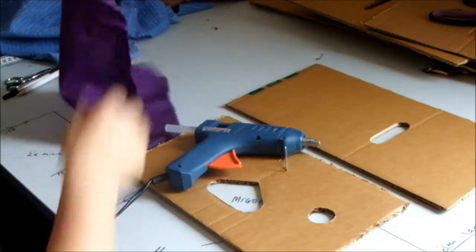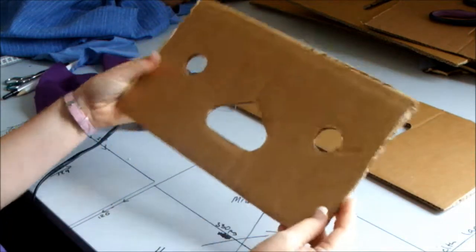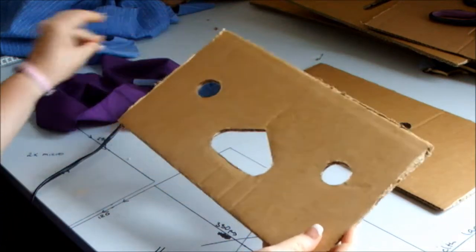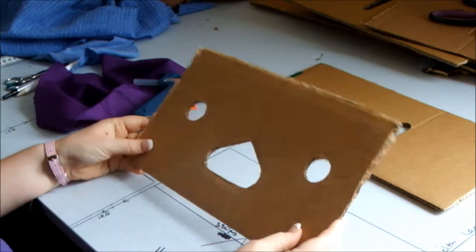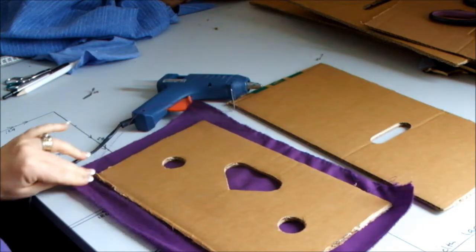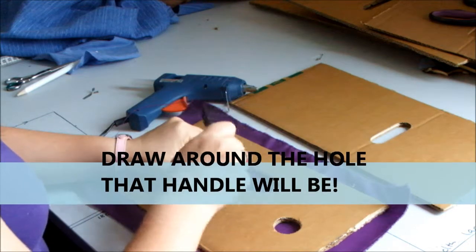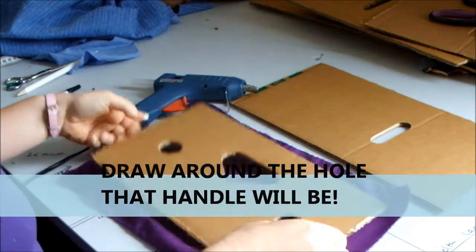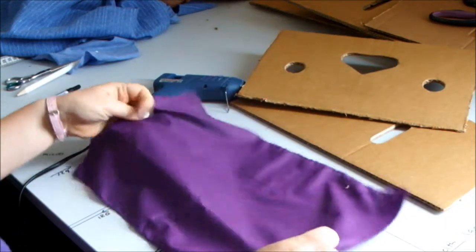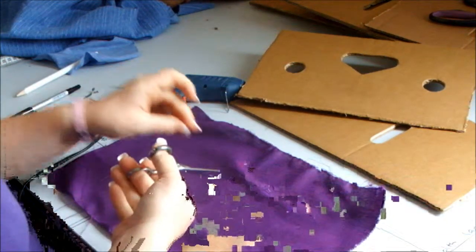I've already cut my squares of fabric to the size that you want, and this is the shape that's going to be the front of your toy storage box. It just sort of lines up and gives you a bit of a border to work with. Now get your marker — just bring it out so you can see — I've done a little shape there, then you get your scissors and do a little snip.